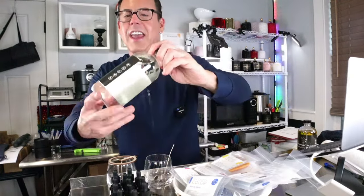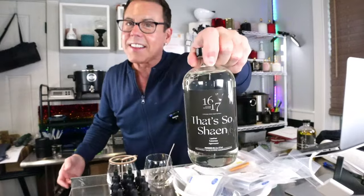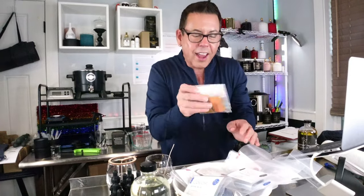Today we're going to have so much fun because we're going to be playing with a new fragrance oil from 1617. I just got this and I'm dying to try it for you. Plus we've got the liquid colors and the solid color blocks.